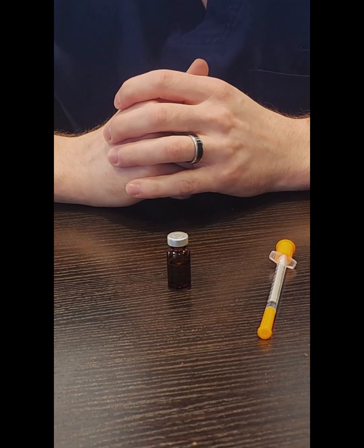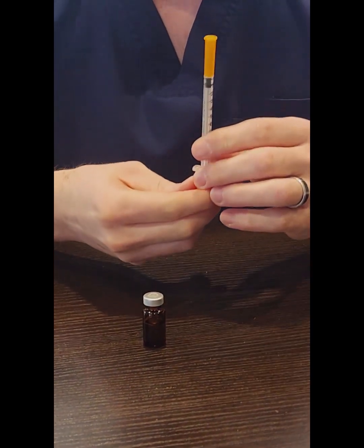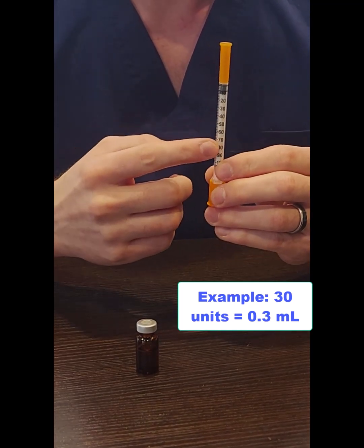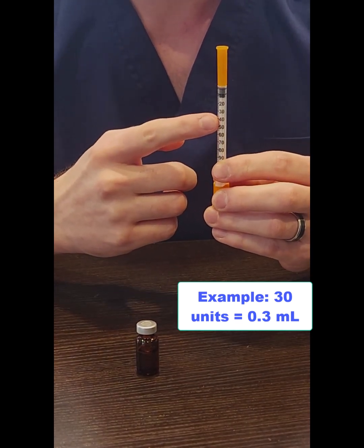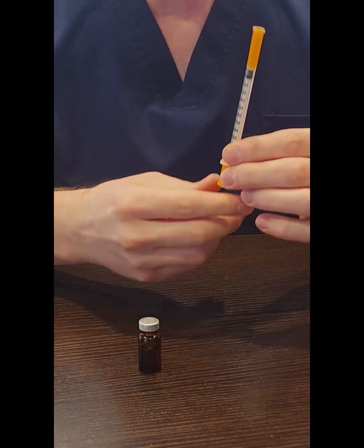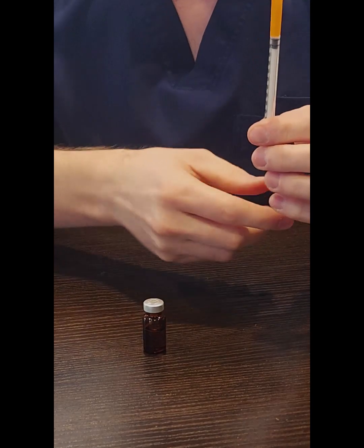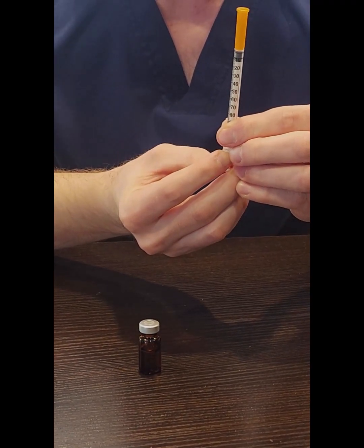While we're waiting for the alcohol to dry, we can go ahead and prepare our syringe. Please be aware that the syringes are labeled in units, and a unit is not the same thing as a milliliter. So the numbers on the barrel of the syringe — for example, 30 — this is showing 30 units, which would be equal to 0.3 milliliters. Once the alcohol is dry, remove the larger orange cap to expose the plunger inside the barrel of the syringe. The first thing you want to do is pull down on the plunger to the same dose that you're going to draw.